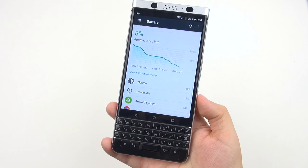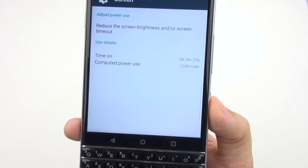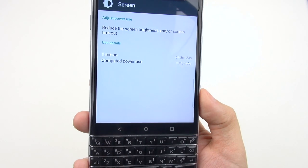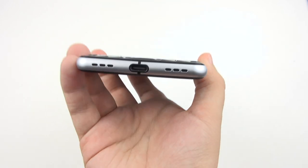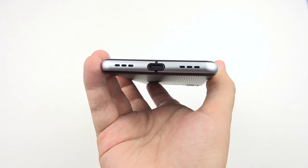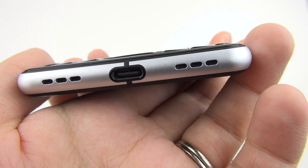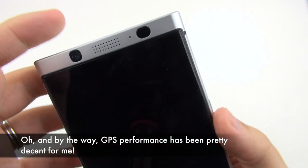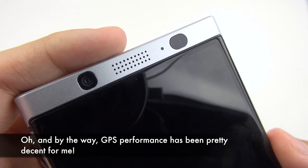This is not a media and gaming device — it is capable of those things, but if those are your main focus, this is not the device for you. As for battery life, it's got a 3,505mAh battery, and with the good choice of processor this thing lasts more than a day. I can easily get six hours of on-screen time out of it and carry it around confident I'll have power well into the next day. And when it needs to be charged, Quick Charge 3.0 brings it up to 50% in just 36 minutes.